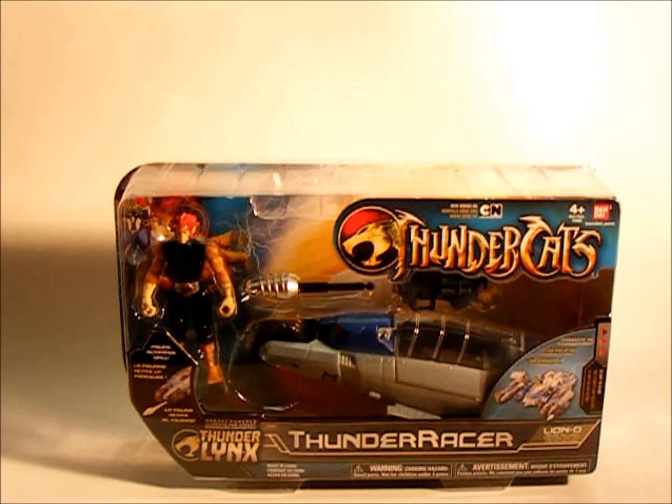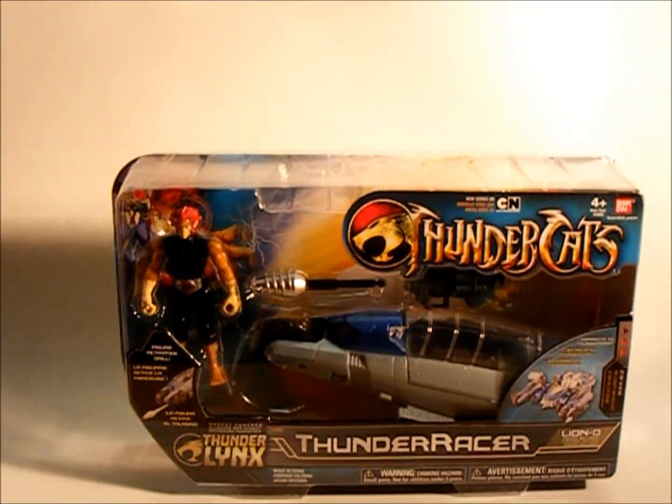Hi, it is Matt with Collecting Heroes, and today we're going to have a quick overview of the new Thundercats line by Bandai.